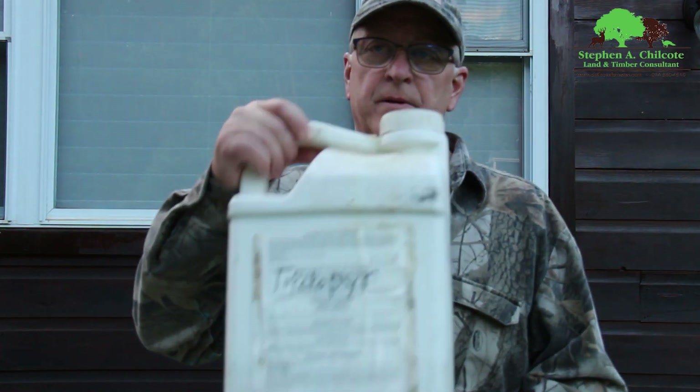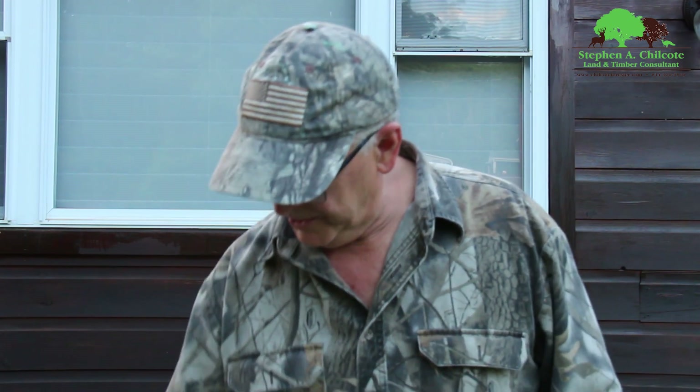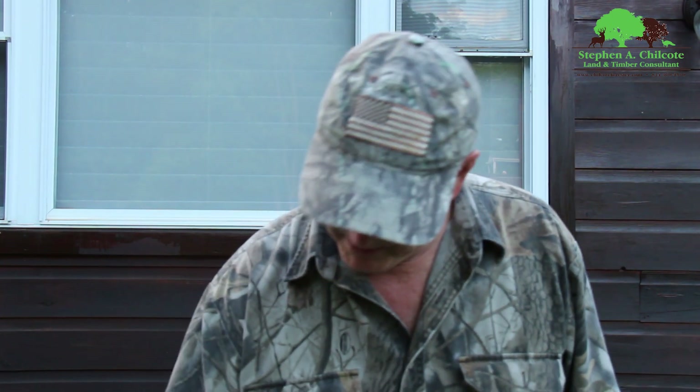Triclopyr and imazapyr are two things I use for forestry applications. If you're trying to kill trees, it works great on hack-and-squirt, and it works with basal or cut stump treatments. I like to use triclopyr in oil — you can put it in diesel — and it works great on trees.